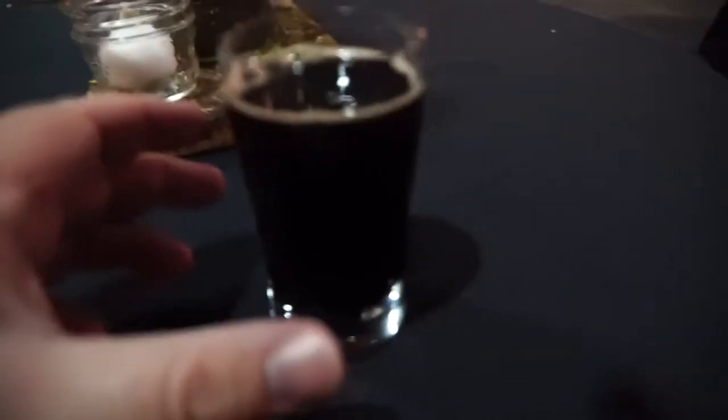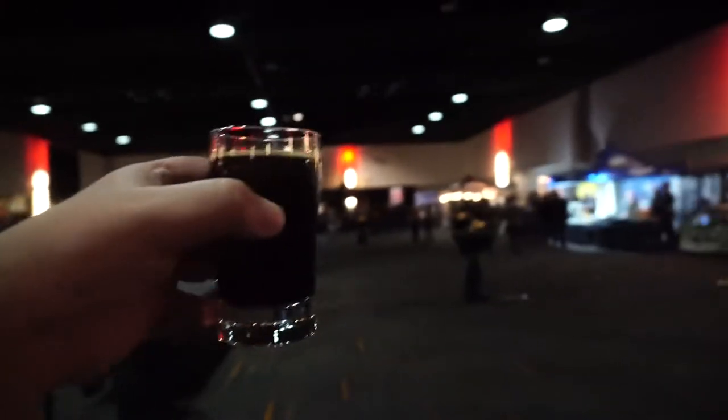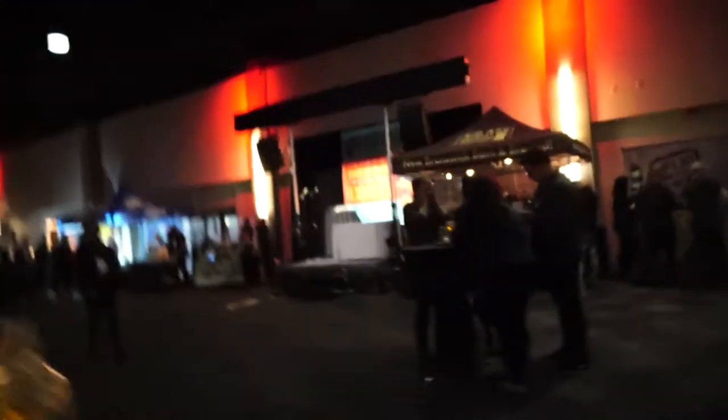We're going to take a look at their Sassy Cow Root Beer Milk Stout — interesting combo. Looks really dark, came off with a nice creamy head on the top when I poured it. I don't really see a lot through it, but then again it's not very bright in here. I'm sorry if the video quality sucks, or it's shaky cam too, just because I'm here on my own.